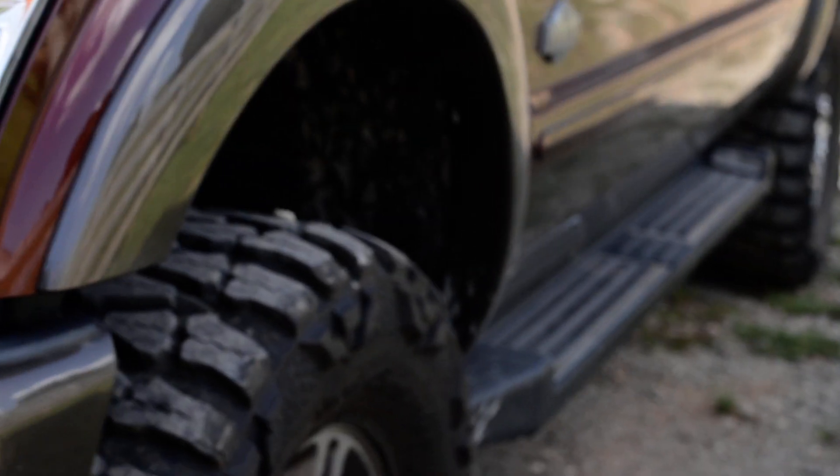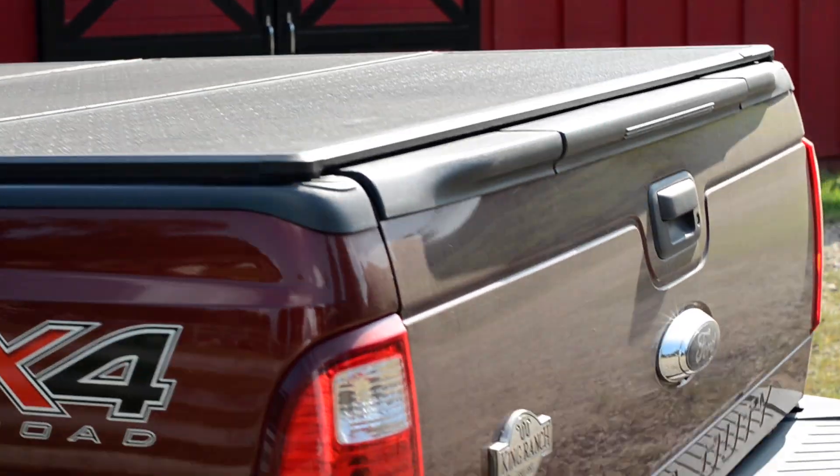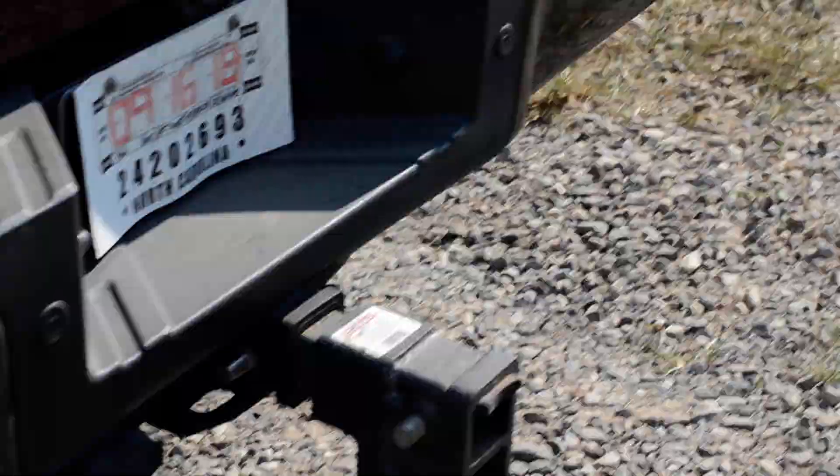Here's the other side of it. It's got the radius arm drop brackets, and in the rear it's basically got a 350 block — four inch block. It's also got a bed topper on it and a gen wide drop hitch.